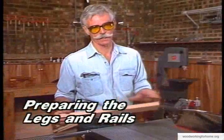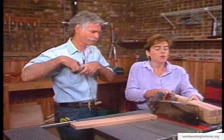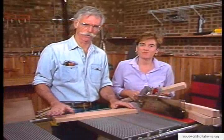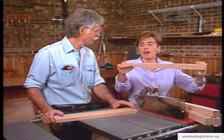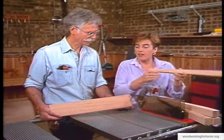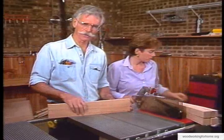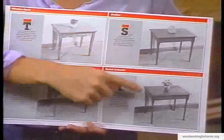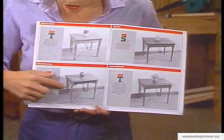We've completed the ripping and cross-cutting. Now we're ready for step two: preparing the legs and rails. This is the point where the table really starts to take shape. We've chosen the mission style, which features a tapered leg — heavier at the top and thinner at the bottom — cut on the table saw using a taper jig. The rail is a plain rail. There are several different styles you can choose depending on your skill level and taste, though some styles require turning on a lathe.